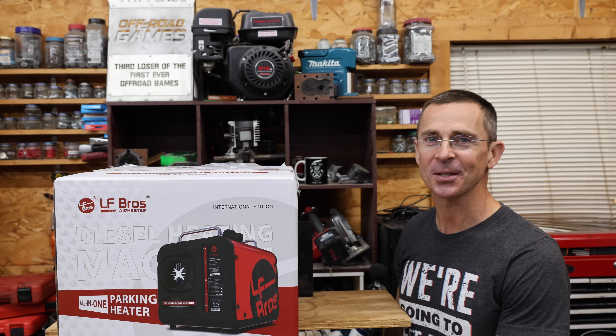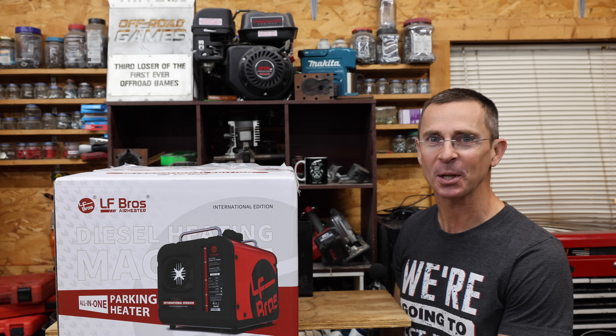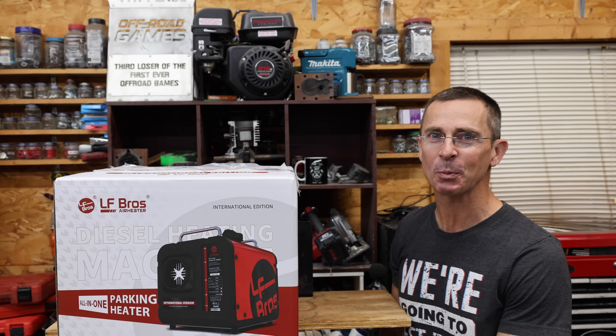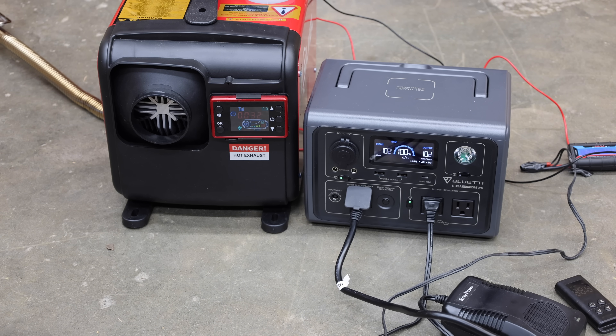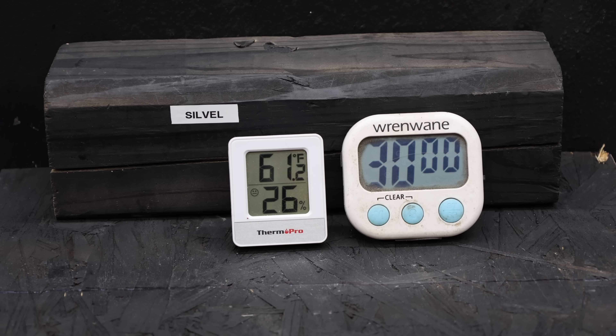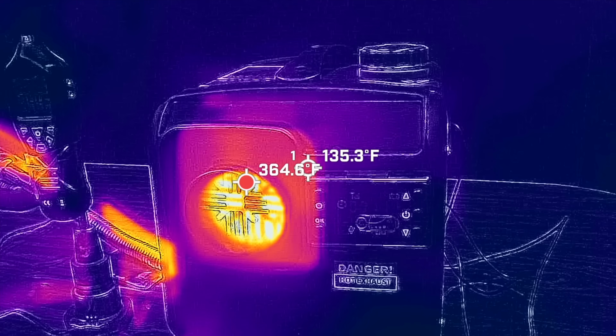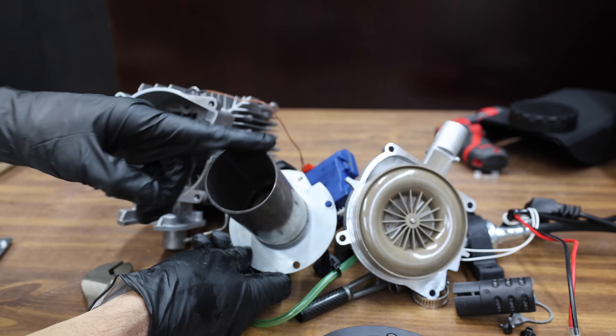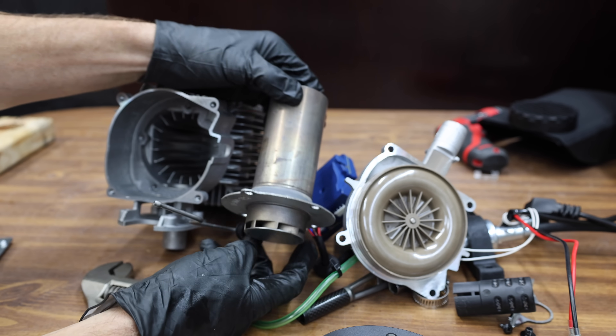I've had a lot of requests to test diesel heaters that cost anywhere from $95 up to $250, and we have several brands to test. In the first test we'll measure fuel efficiency and see which one makes the most heat. Then we'll see if the diesel heaters will run on vegetable oil as well as used motor oil. Finally we'll do a teardown to see if all the diesel heaters are the same.